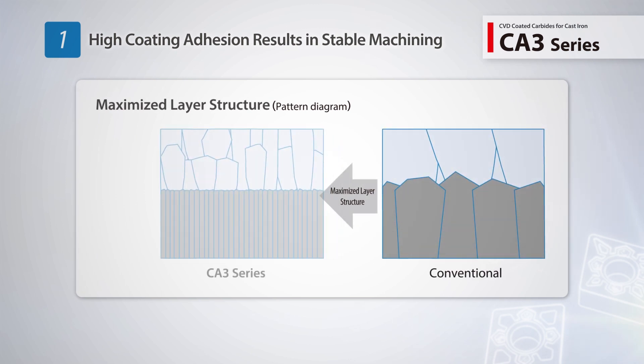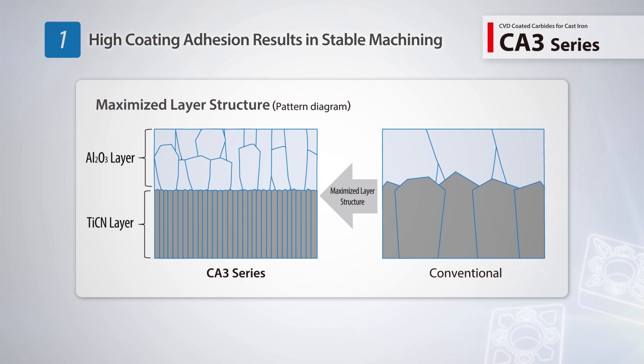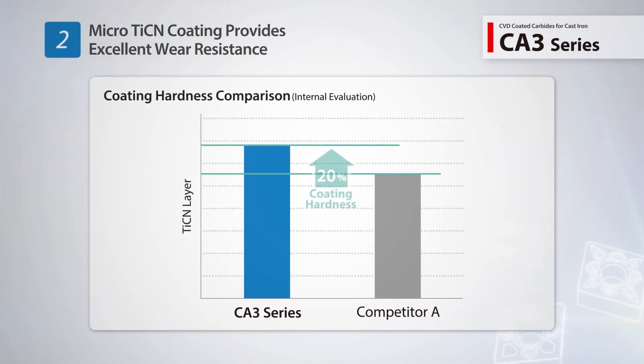When compared to other products on the market, the CA3 series interface strength is 20% higher to resist boundary destruction and abrasion.